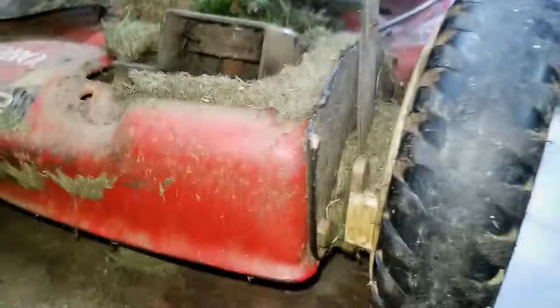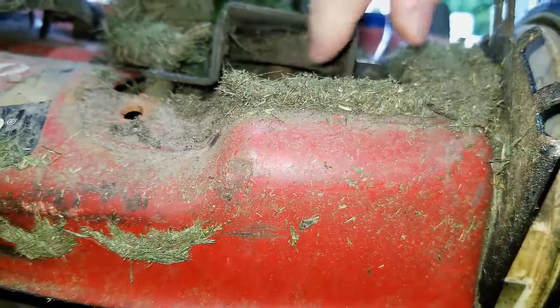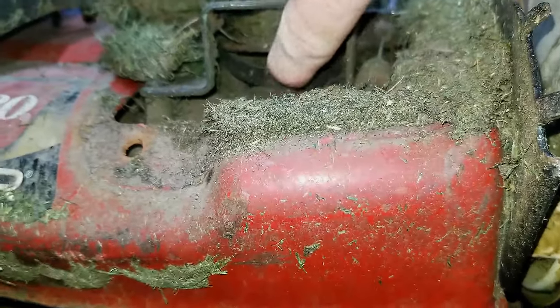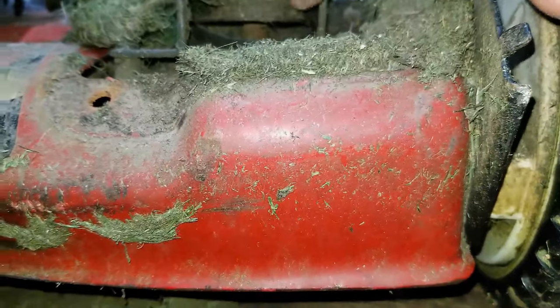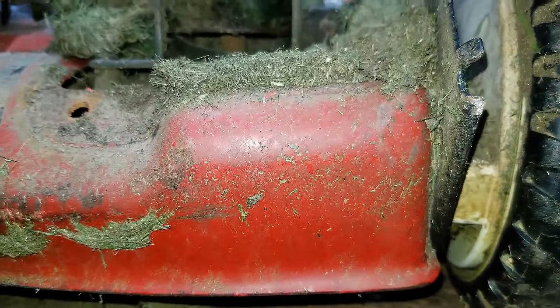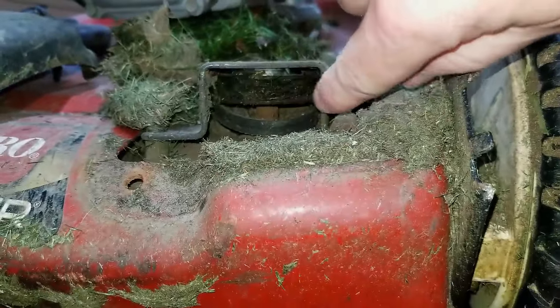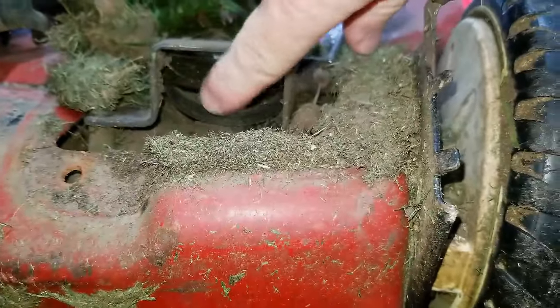Here is the pulley and I see no belt — and there's where the belt is. So there's definitely our problem. Now let's take a look at what caused this. Look at all the crud and buildup underneath here — there needs to be a little bit of maintenance done on these things.